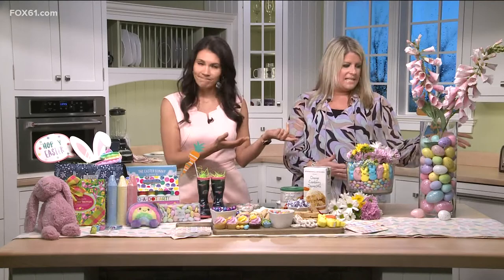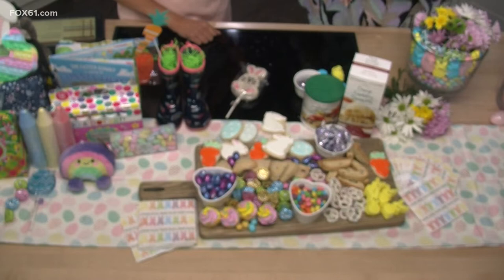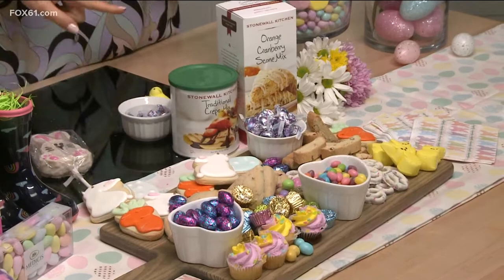This board is so fun to bring to your Easter dinner — kids are great at putting these things together too, just make sure they don't eat everything before it gets to the table. We started with the board from Williams Sonoma and then added some fun treats from Stonewall Kitchen at Evergreen Walk — some scones, great mixes to make scones, beautiful cookies, and of course some jelly beans and fun Easter candy. You can just go to the drugstore and grab a couple bags of candy. It looks colorful and very festive.